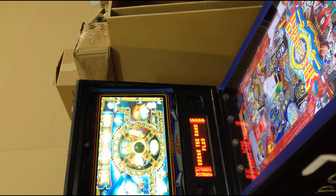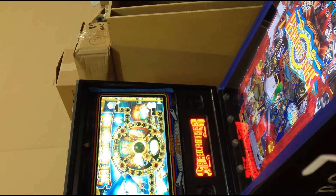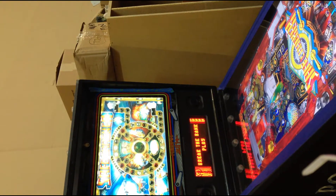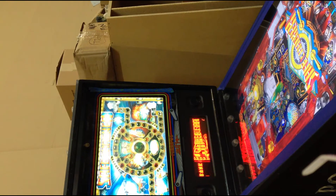I've got some more artwork to stick on the machine and then I'm pretty much done with it. All the games are on free play, five balls of play. Just push start to enter the game and push start to play the game — kind of simple.